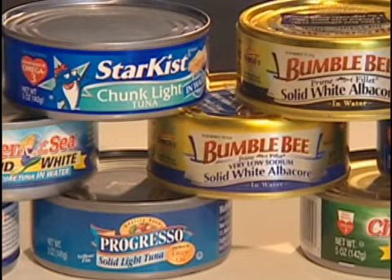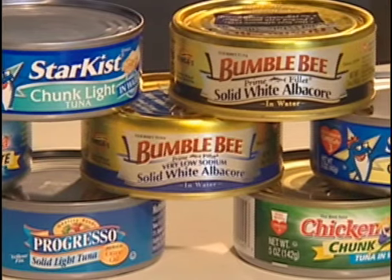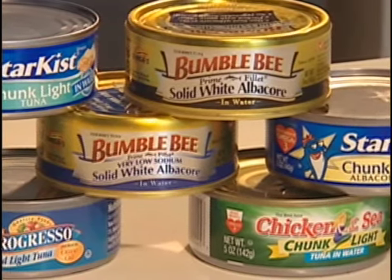University of Nevada scientists tested 300 cans of tuna from the top three brands, and they found that more than 50% of them had mercury levels above what the EPA considers safe.